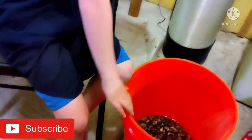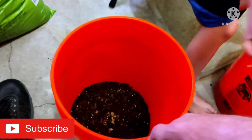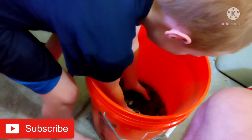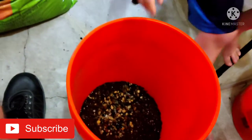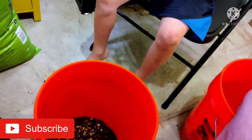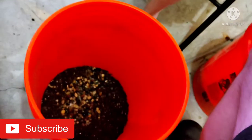Alex, grab a couple handfuls of those rinsed pebbles and dump them into the soil. I'm just going to show you what the consistency should look like when it's wet with the pebbles and soil mixed together. The reason we're putting pebbles in there is to help with gas exchange. If you don't have little rocks in your soil, gases can build up — anaerobic gases that can be toxic. If they get too big they can pop and explode through your water column, and if a fish swims through that it can poison them.